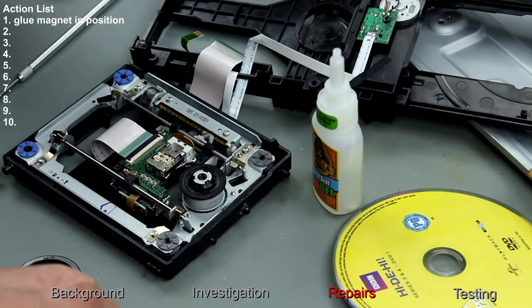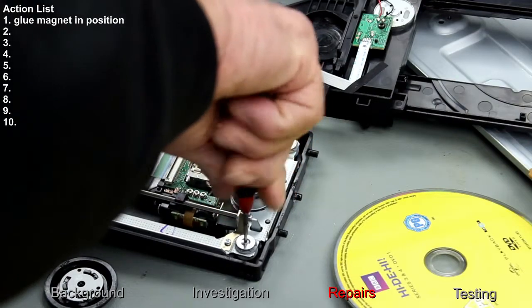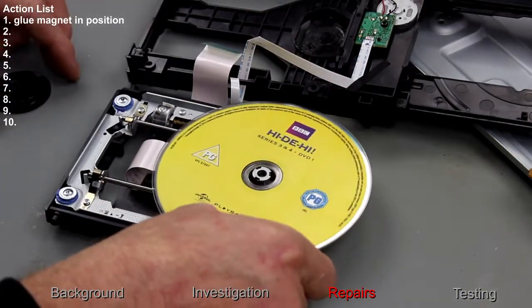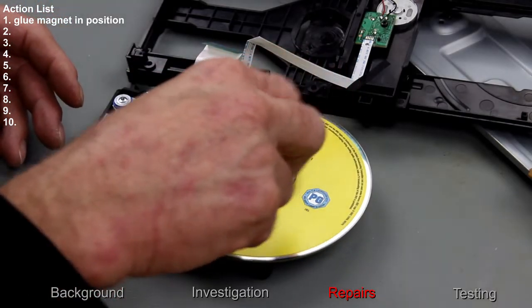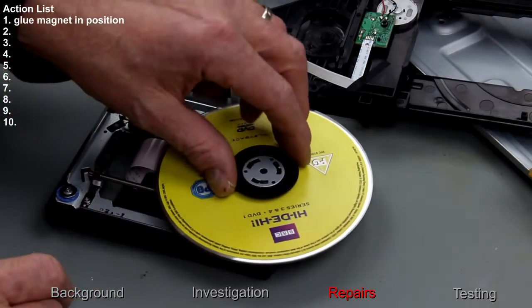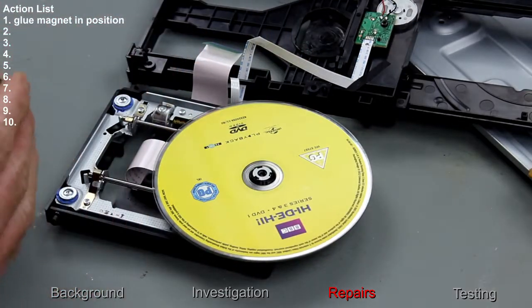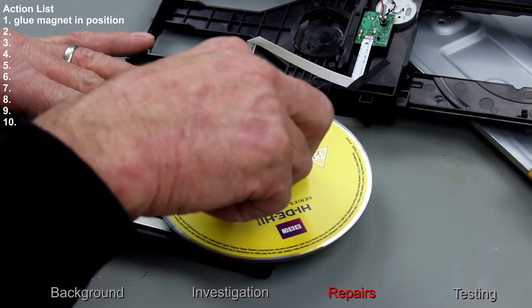Let that dry. That's much better — it's clamping the disc properly now.